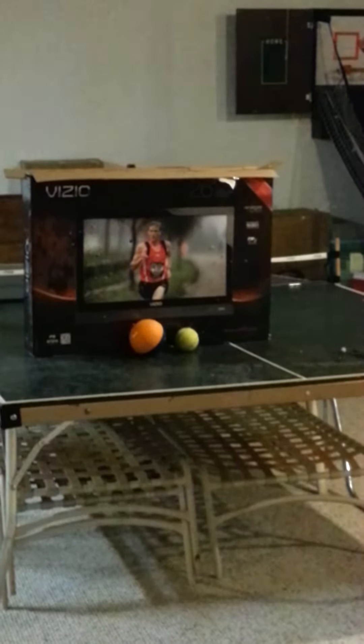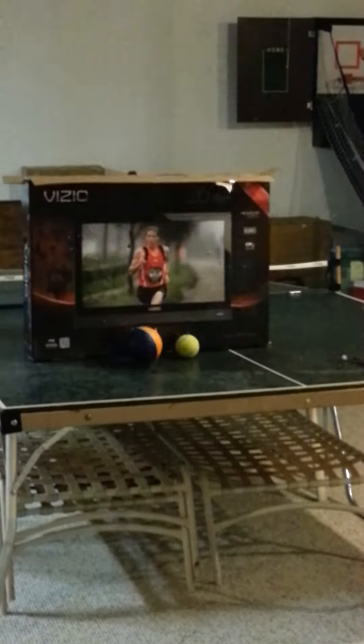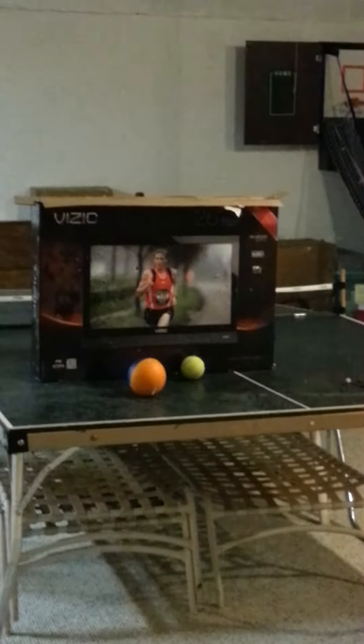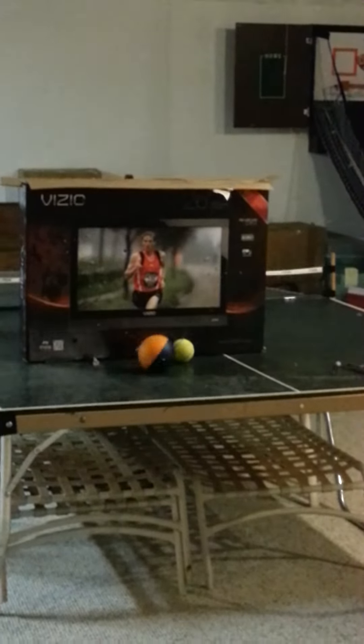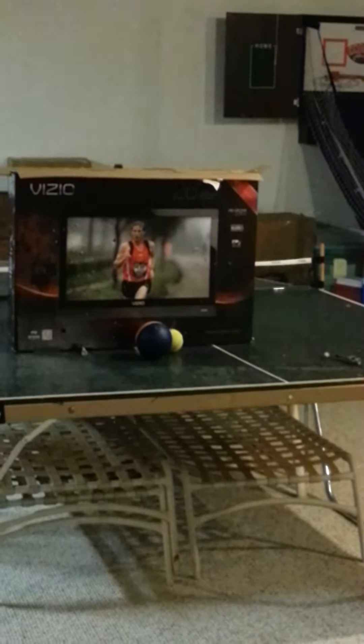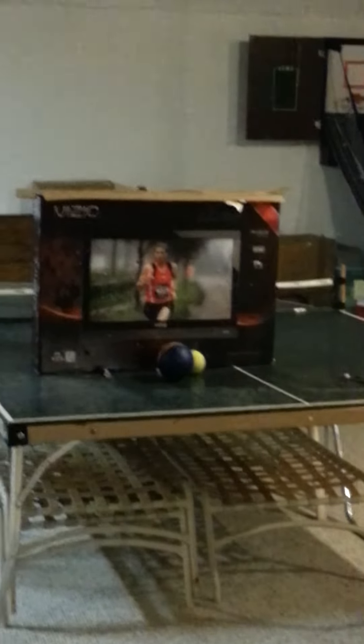First, we're going to shoot at the foam ball. Take another shot at that. I don't know if that's it or not, so we're going to take one more shot at it. It was a miss. Score! And we're going to shoot at it once from the ground. This is a little closer.